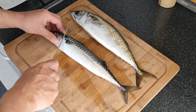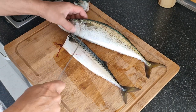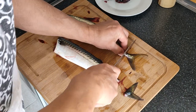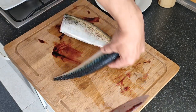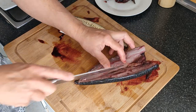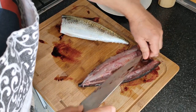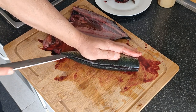Lo primero que voy a hacer es quitarle la cabeza. Esta la voy a dejar para hacer fumé. Le quito la cola también. Lo siguiente que voy a hacer es ir por la espina dorsal. El cuchillo bien afilado, eh. Todo esto es para tirar. Lo siguiente voy a hacer lo mismo. Esta tendrá más tripa seguramente, esta más gordita.